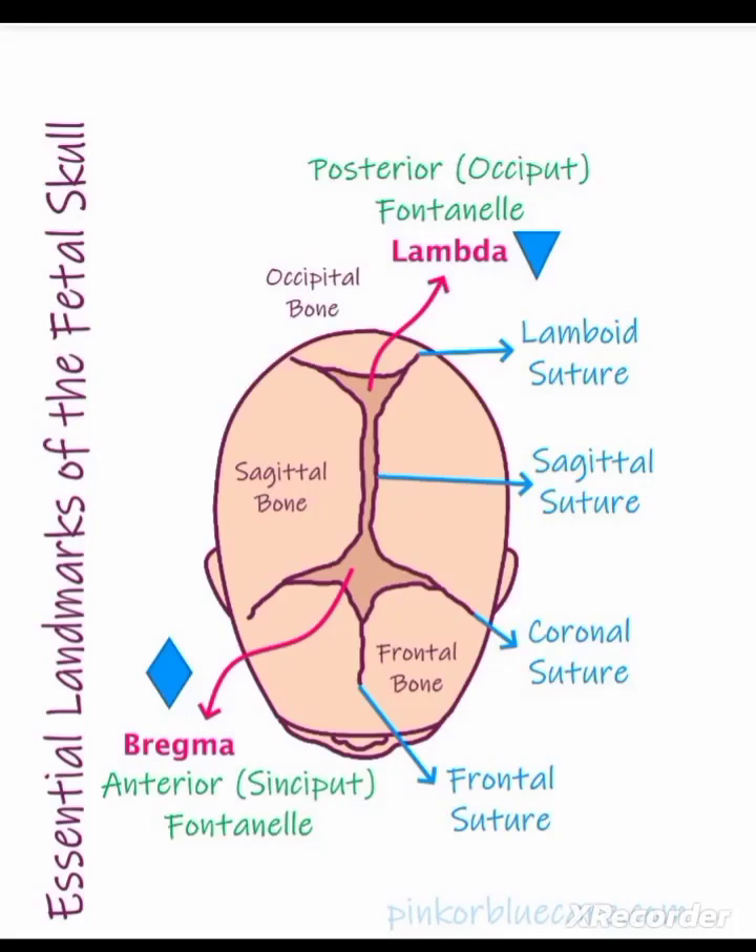Sutures and fontanelles of the fetal skull. There are four sutures of the fetal skull: the first one is the sagittal or longitudinal suture, the second is the coronal suture, the third is the frontal suture, and the fourth is the lambdoid suture.